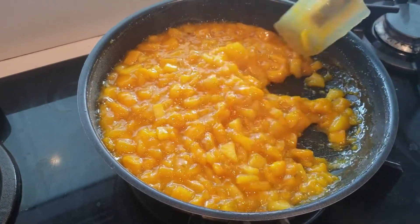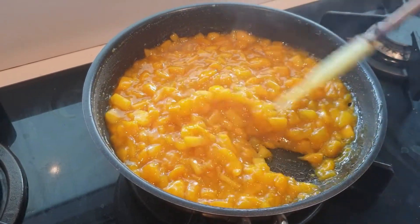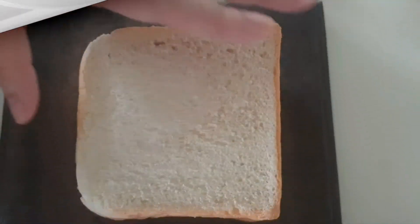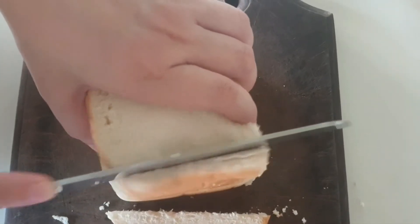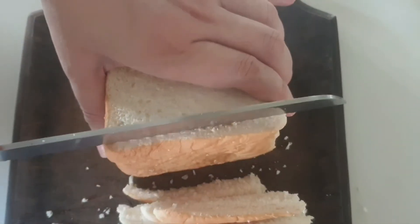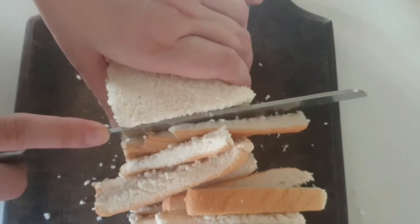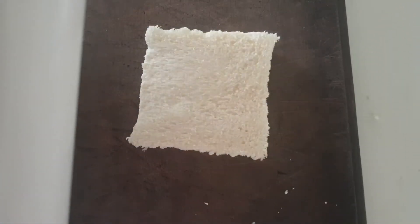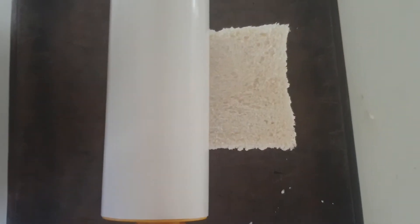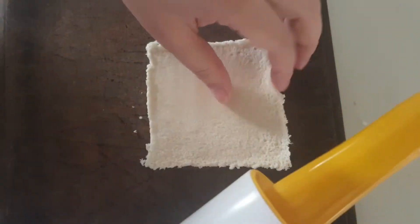At this point I'm satisfied with the consistency of my filling, so I'll turn off the heat and let the filling cool down. Now for the bread — we just have to slice off all the edges of the bread. After cutting the edges, we will use a rolling pin, a glass, or a wine bottle to roll and flatten the bread.